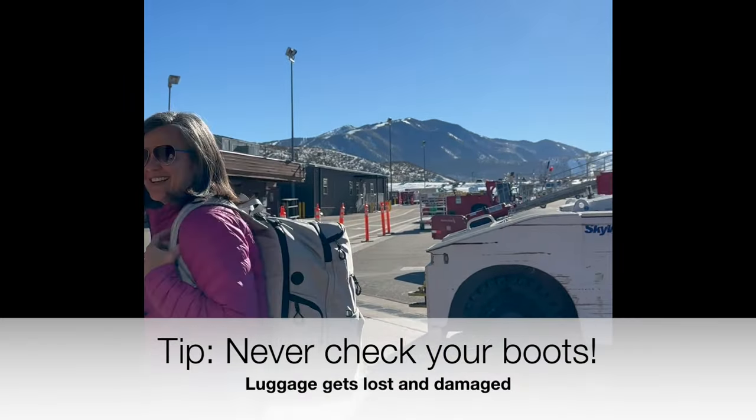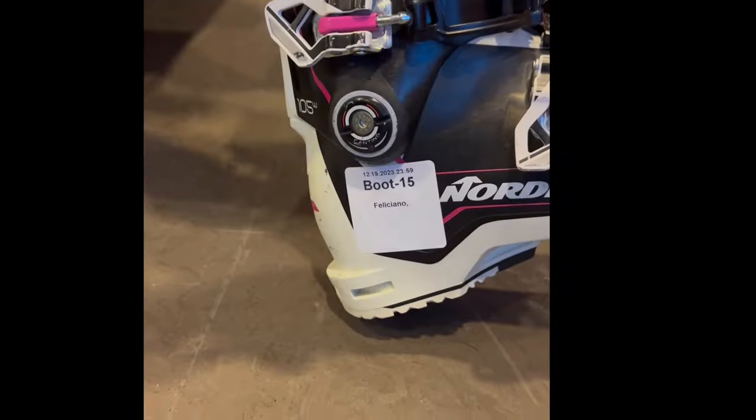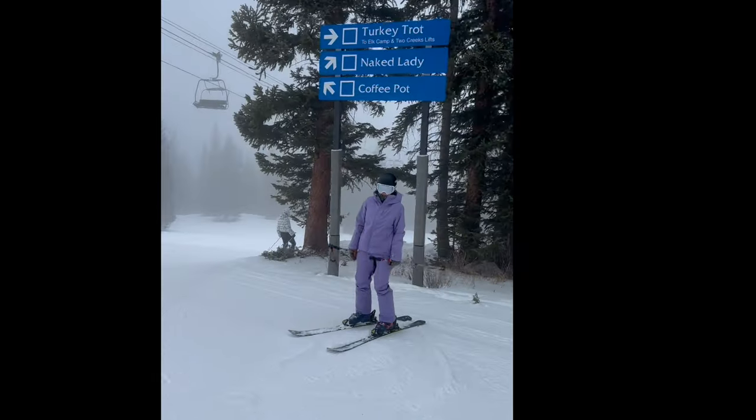Ski Mom's tip: never check your boots. On my recent trip to Aspen, my luggage was lost. Fortunately, I had my comfortable, beloved boots in my carry-on Diamante bag.